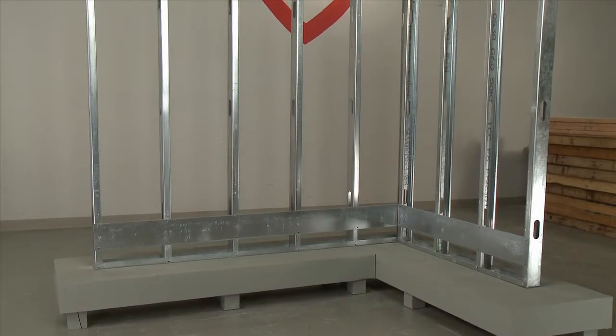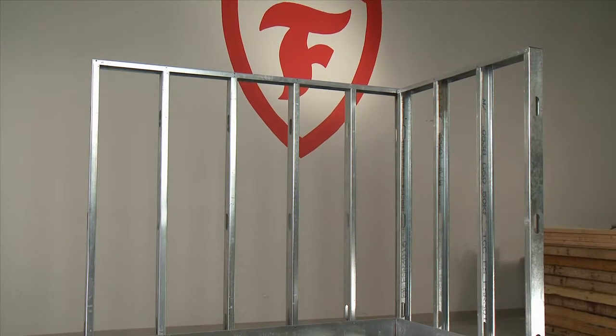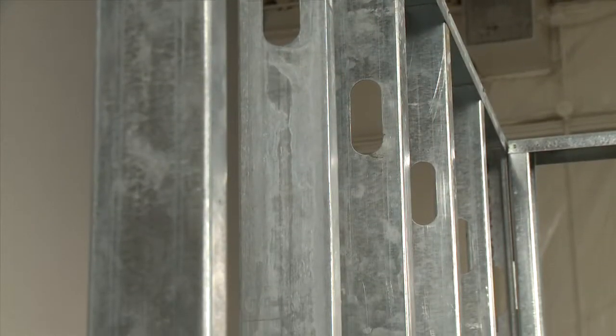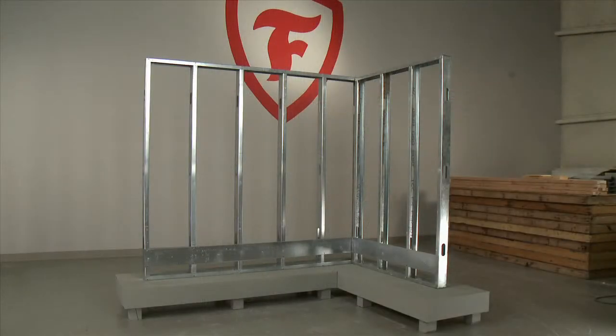Make sure all exterior steel stud members have been installed true and plumb, and are free of warps, dents, protruding fasteners, or other damage. They should be smooth and clean — no grease, dust, dirt, or debris — and free of irregularities that may affect the placement of the Enverge CI foil exterior wall insulation.